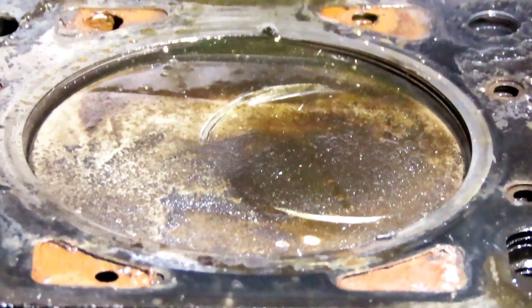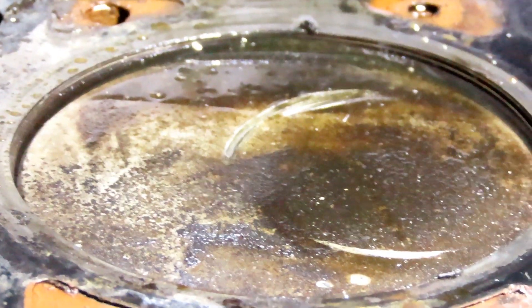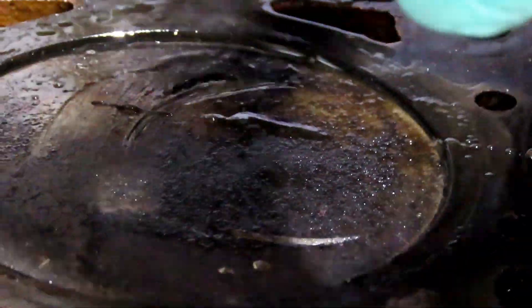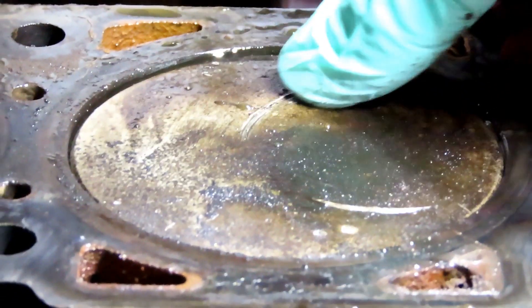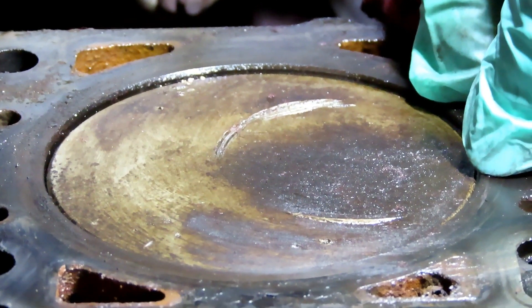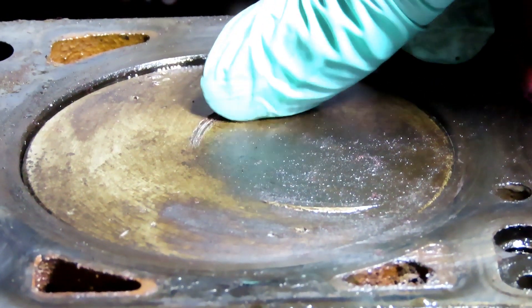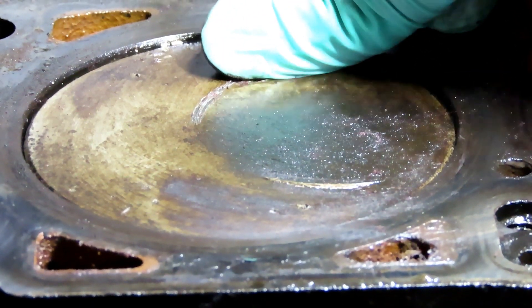I can see some marks - let me get a rag. Take off the head gasket. Look at that - that thing was cutting right into that piston. If this was my vehicle... that is so close.